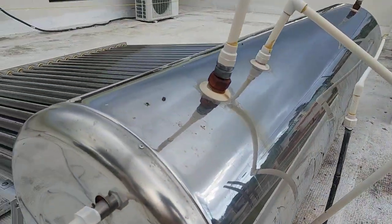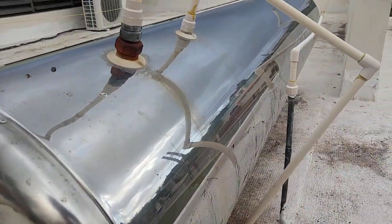That means the tank was filled with air. So there you go — that's how to purge your solar water heater tank of air.